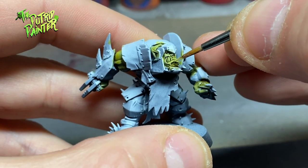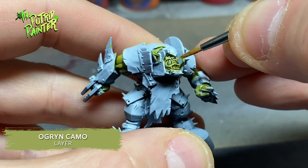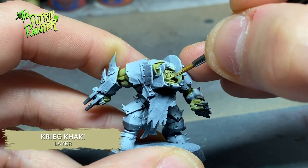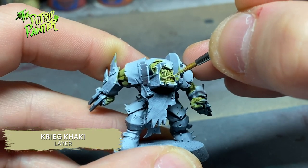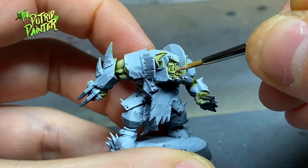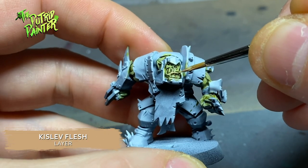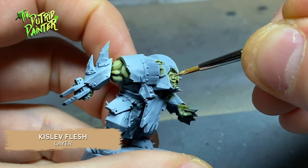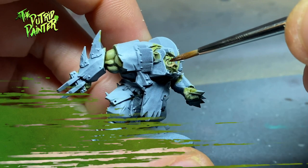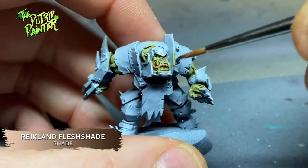Next I layer on Ogryn Camo on all the raised areas of the skin, then I layer on Karak Khaki, making sure the previous step is still visible. On the lips, nose, and other parts like the elbows and knuckles, I paint Kislev Flesh to bring some life into the skin. I shade these parts with Reikland Fleshshade to blend them more with the green skin.